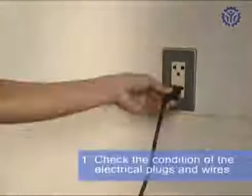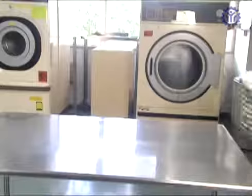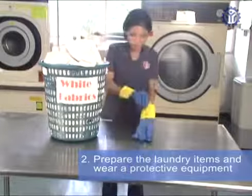Laundering with a washing machine. Check the condition of the electrical plugs and wires. Prepare the laundry items and wear protective equipment.